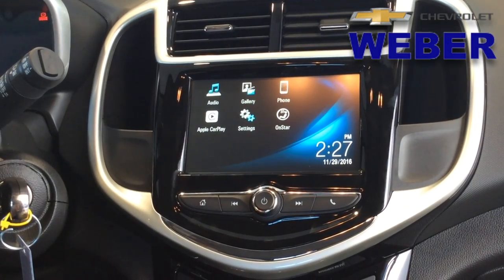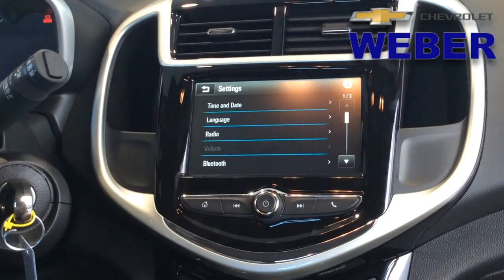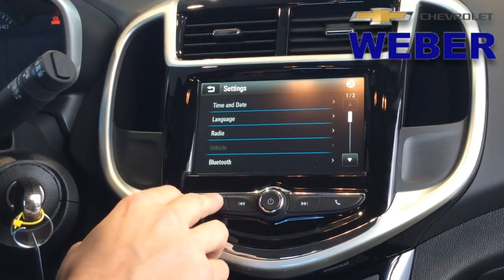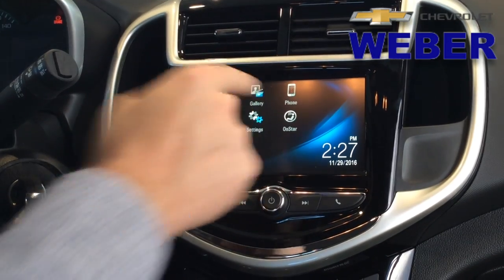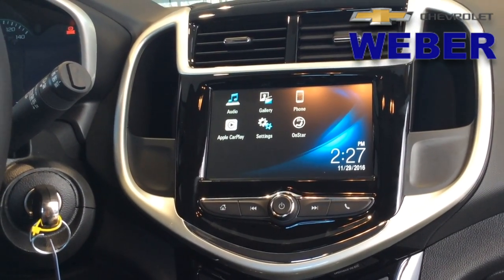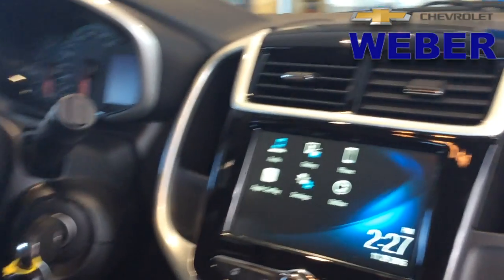Coming back one more time — settings. I'm going to do a whole video about the different configurations on this MyLink radio; there's so much you can do. And of course, we can't forget about the connectivity of OnStar. You're going to receive three months and three gigabytes of data on the OnStar 4G LTE, as well as the guidance plan.